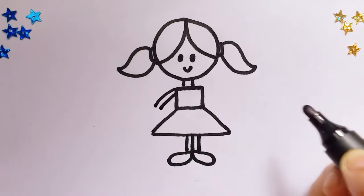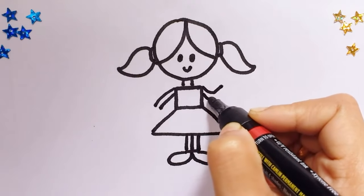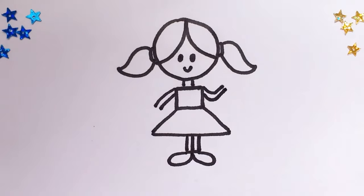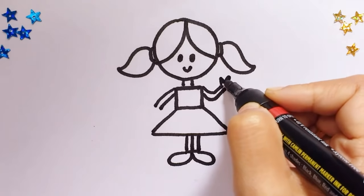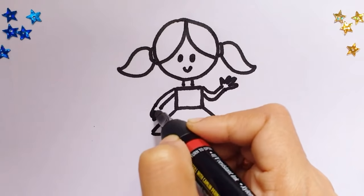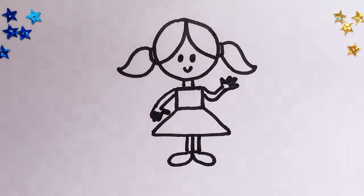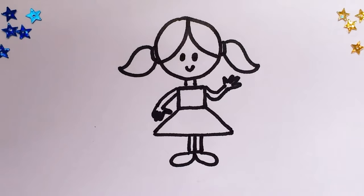Draw two lines like that and another two lines like this, and now her little fingers. There you go, the girl is ready! Thanks for watching and subscribe.